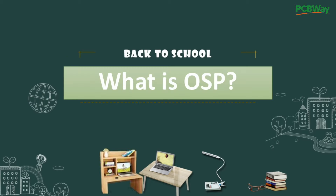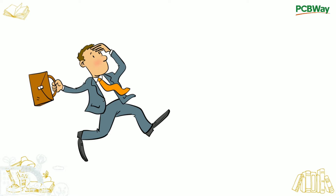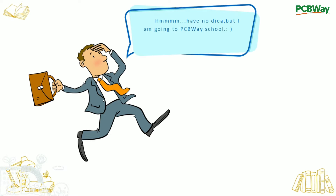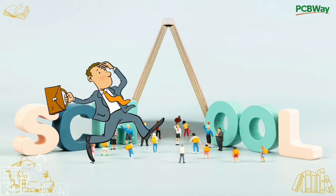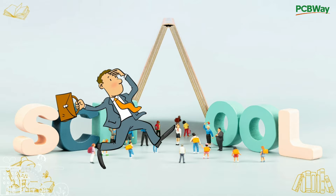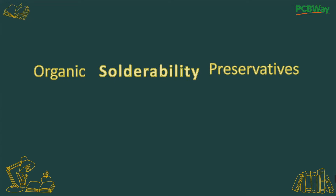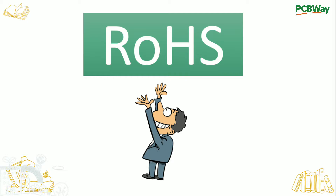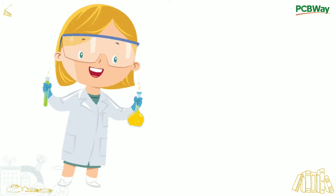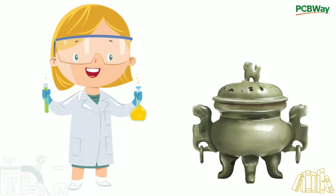What is OSP? I have no idea, but I am going to PCBWay School. OSP stands for Organic Solderability Preservative, which is a process of PCB copper surface treatment that meets the ROHS requirements. Simply put, OSP is to chemically generate an organic film on the clean bare copper surface.